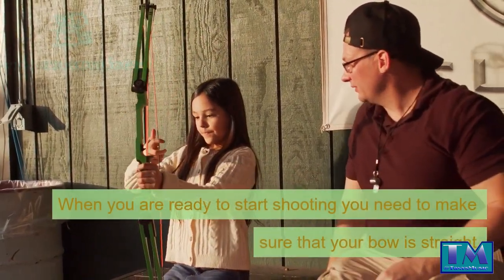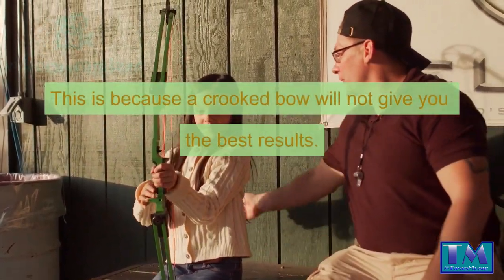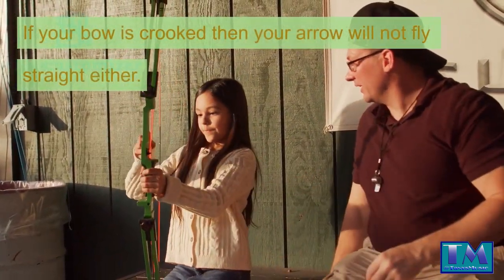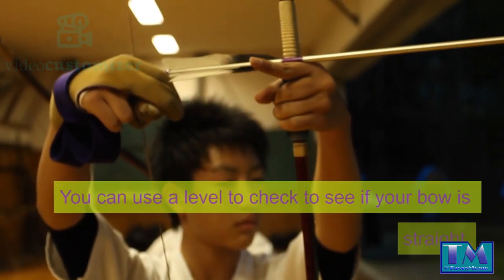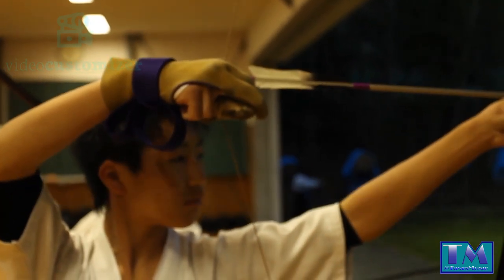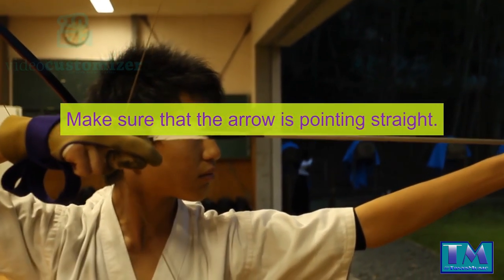When you are ready to start shooting you need to make sure that your bow is straight. This is because a crooked bow will not give you the best results. If your bow is crooked then your arrow will not fly straight either. You can use a level to check to see if your bow is straight. You should also take the time to look at the arrow before you shoot it and make sure that the arrow is pointing straight.